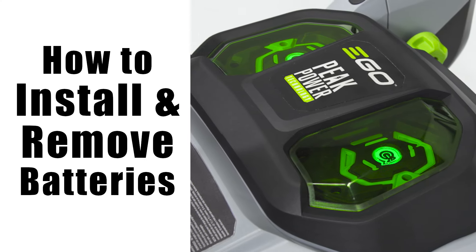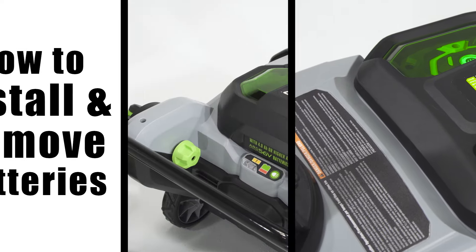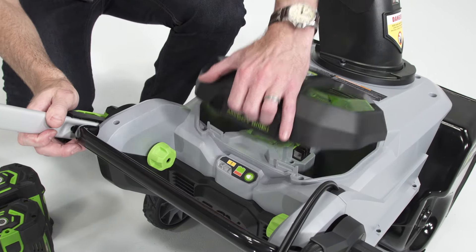How to install and remove batteries on your Ego Snowblower. Raise the battery cover.